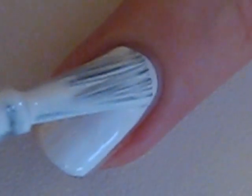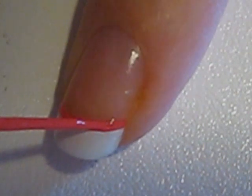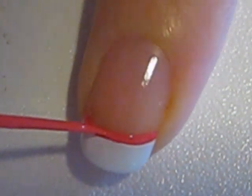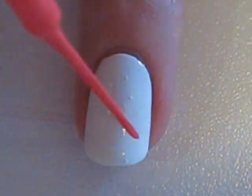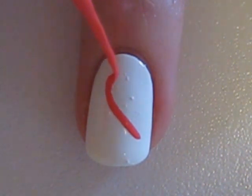Start off with a base coat and paint your ring finger white. Paint the tips of the rest of your nails white. Then use a pink striper to create a line above the white tips. Continue using the pink striper to create the ribbon.